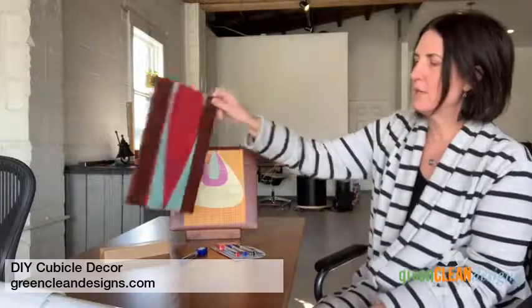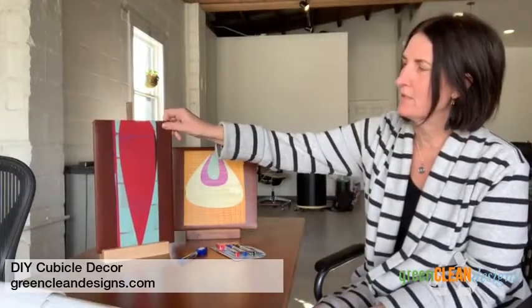I had some contact paper that I was able to cut a design out of, and then I just applied that. So if you look, it could be on your desk just like that.